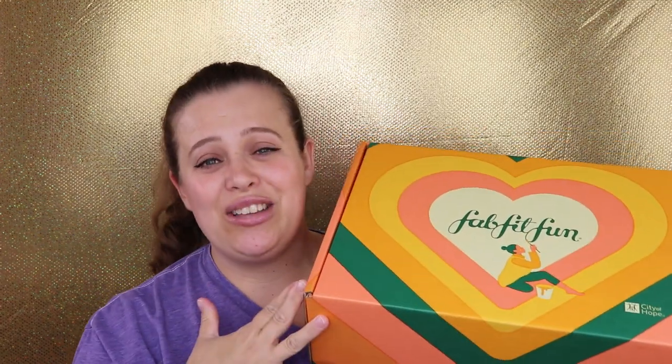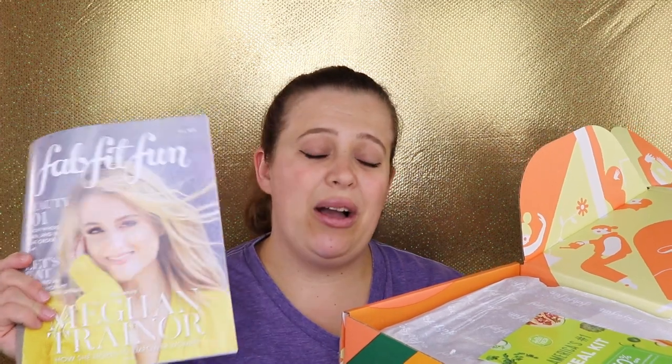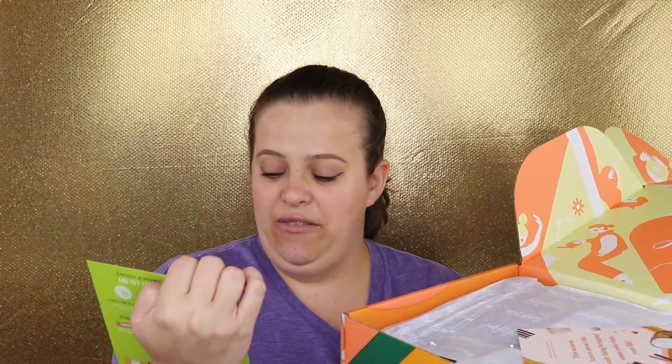This is our fall box and I really enjoy the colors this month — it just screams fall. I'm going to pop this open and bring each item out one by one. It always comes with a little pamphlet that goes through the prices, the choices you could have made, and information about every single product — really nice to read if you're not sure how to use anything.